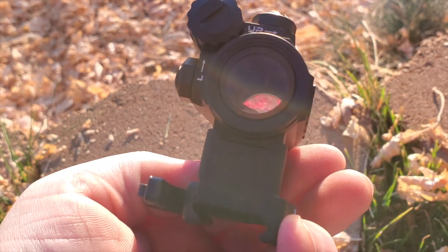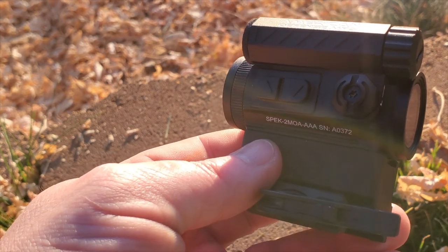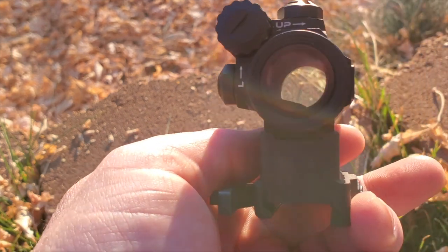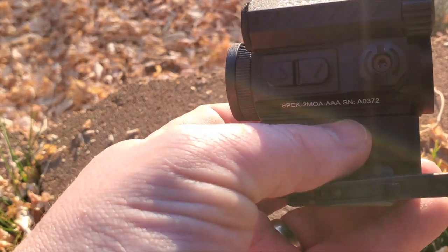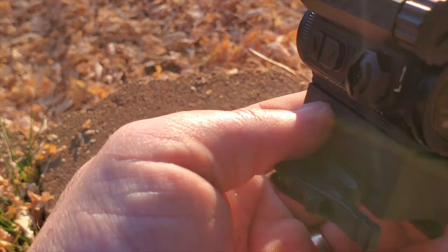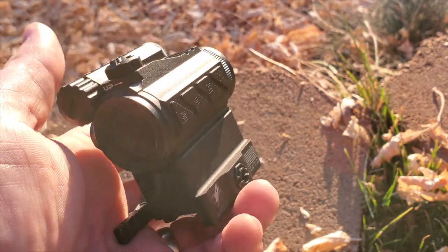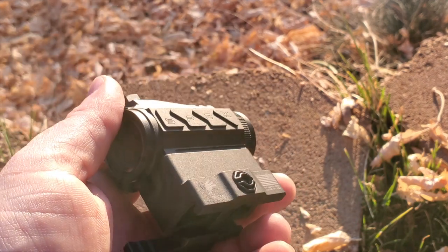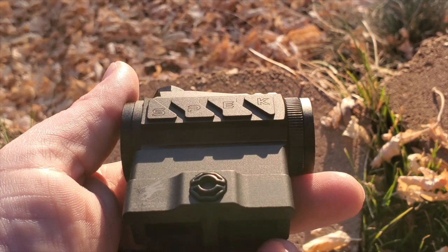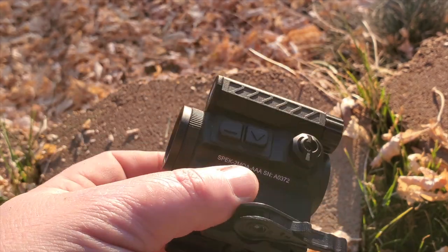The glass is clear — it doesn't have a tint, or if it does it must be very slight because I cannot see it. The 2 MOA dot is very crisp, a very nice clear dot. It's definitely daylight bright. I've had this out in bright sun during the day making sure it doesn't wash out, and it definitely does not. It's a very bright dot for sure.